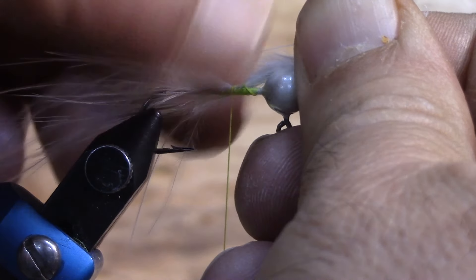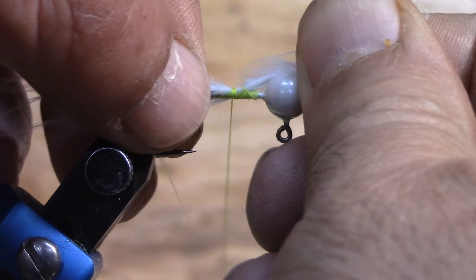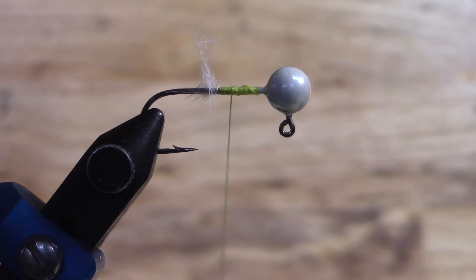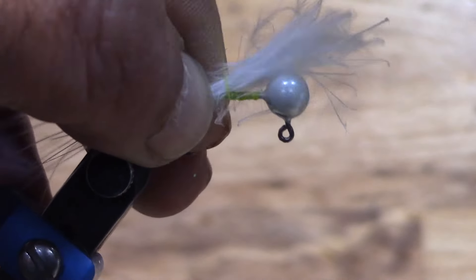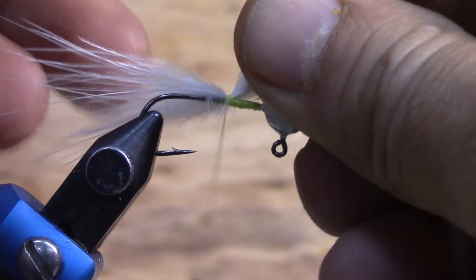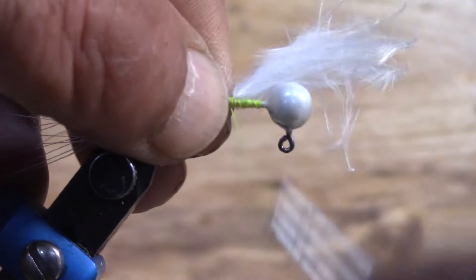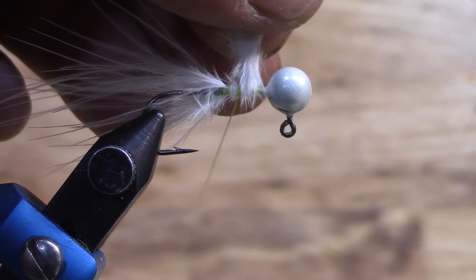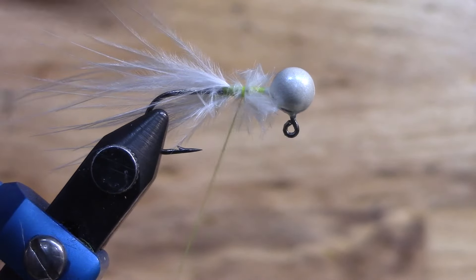Yeah it seems a little long — some of these are in the wrong spot, so we'll just do that again. Stack them back up there because a couple of them were sticking out way too long. It doesn't hurt to pull these out and do it again. That way you don't have to cut the tail. If you cut the tail you can get it to the right length but it's going to look like a bowl cut.